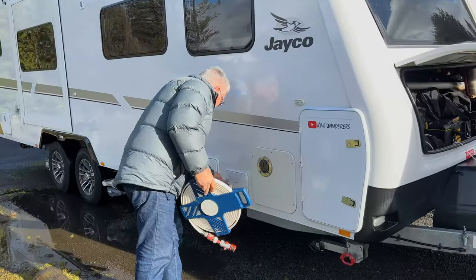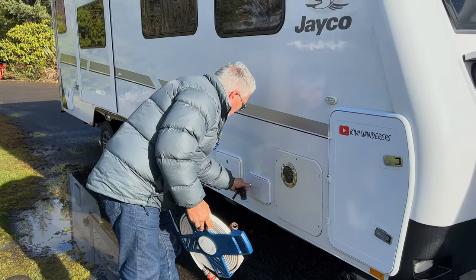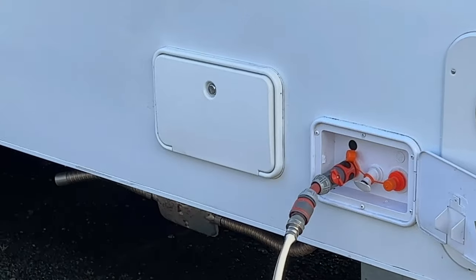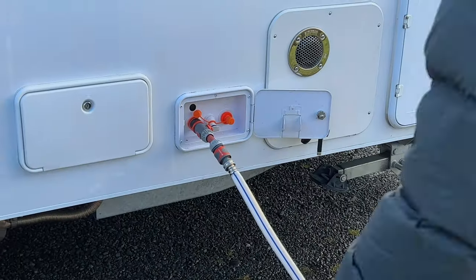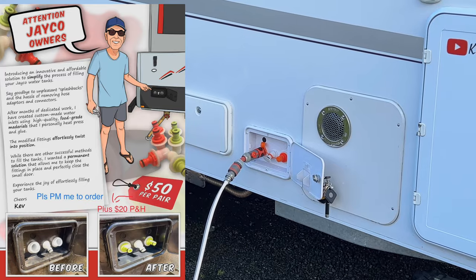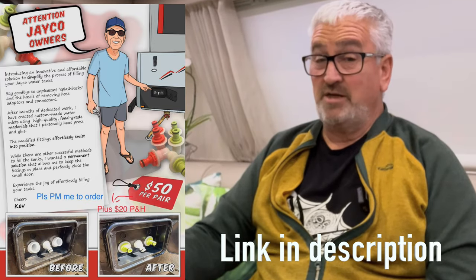Another simpler option is to put self-adhesive foam on the inside of the door — as it closes, it seals it off. This has made such a difference to my refilling process. I just have a normal fitting on my water hose and filling is very straightforward. A fantastically simple mod that makes a lot of difference — thanks Kev! It's such a good idea that the latest Jacos have gone away from the Coast to Coast style water filler and now have standard hose fittings.